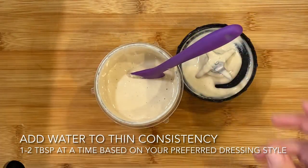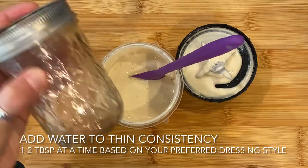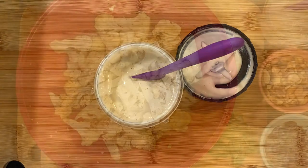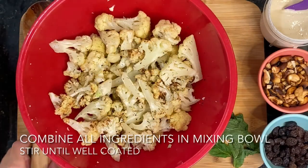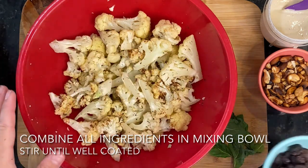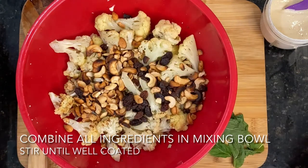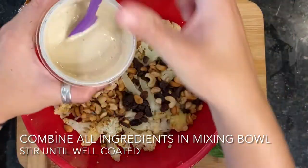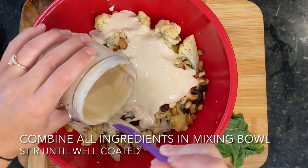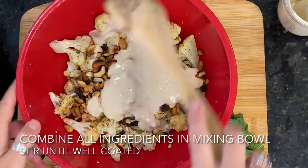If you don't have a blender, you can easily add everything to a sealable jar and shake it really fast — same thing, adding water here and there and continuing to shake. This cauliflower smells great — I love the smell of dill! I've transferred it back into our mixing bowl. We'll go ahead and add our raisins and cashew pieces, then add our lovely tahini dressing. If you don't want to use all of it, that's fine — just start with some and give it a good stir.